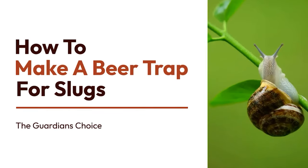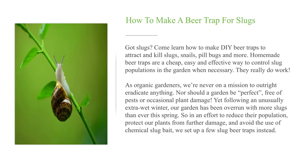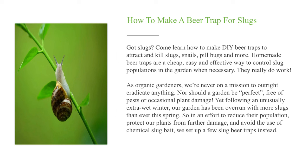How to make a beer trap for slugs. Got slugs? Come learn how to make DIY beer traps to attract and kill slugs, snails, pillbugs and more. Homemade beer traps are a cheap, easy and effective way to control slug populations in the garden when necessary. They really do work.